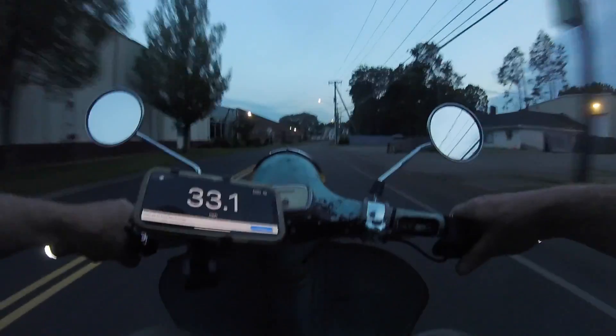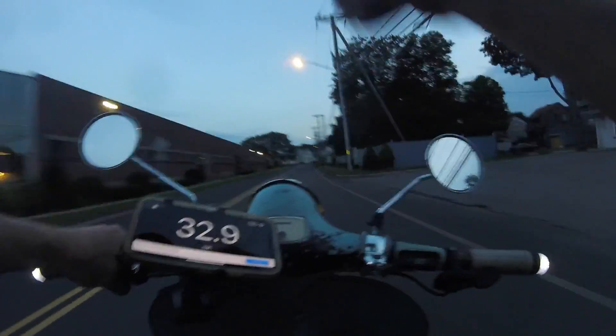I also have a free speedometer app that I downloaded off the internet. I have a phone clip mounted to my handlebars — I just put my phone in and there's my speedometer. I don't have to worry about my phone falling out of my pocket while I'm riding.